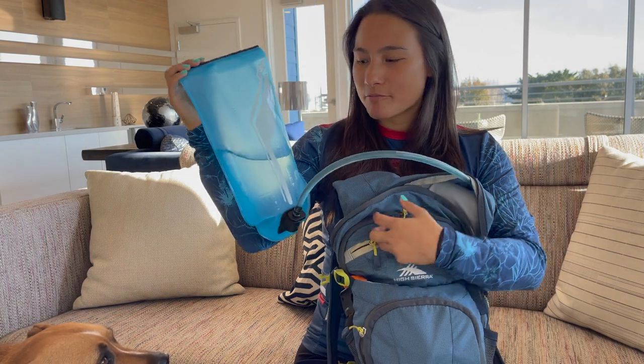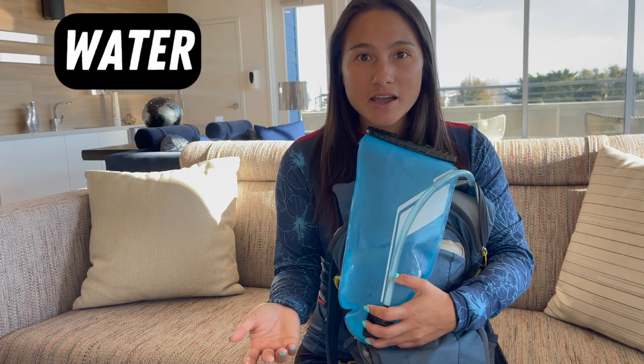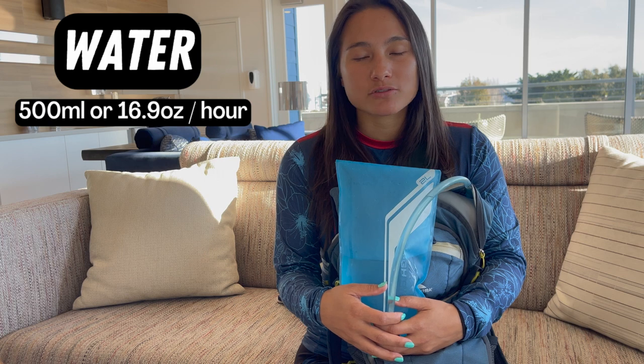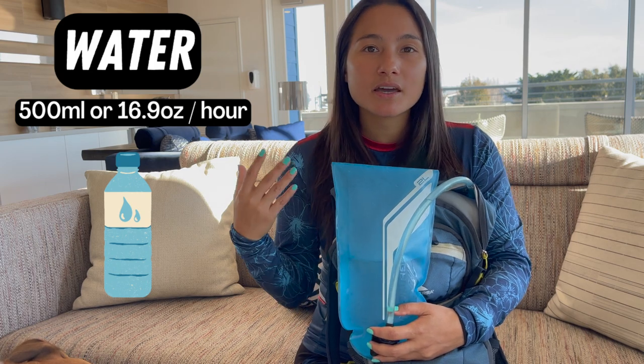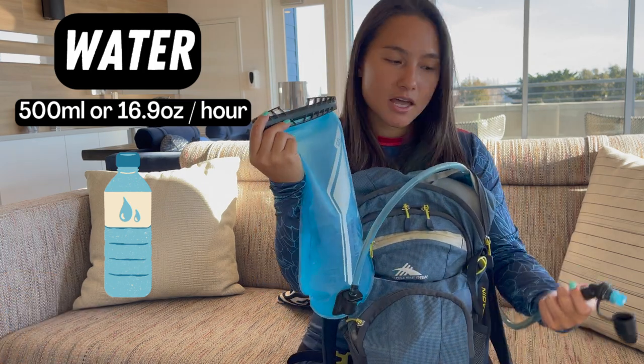The first thing in my day pack — probably the most important — is my water. The amount of water you bring on a hike depends on a few things: the intensity of your hike, the distance, and the weather. As a rule of thumb, you want to be drinking 500 mils or 16.9 ounces of water every hour — that's one full bottle of water every hour — and you want to be sipping the water over the hour, not chugging it all at once.